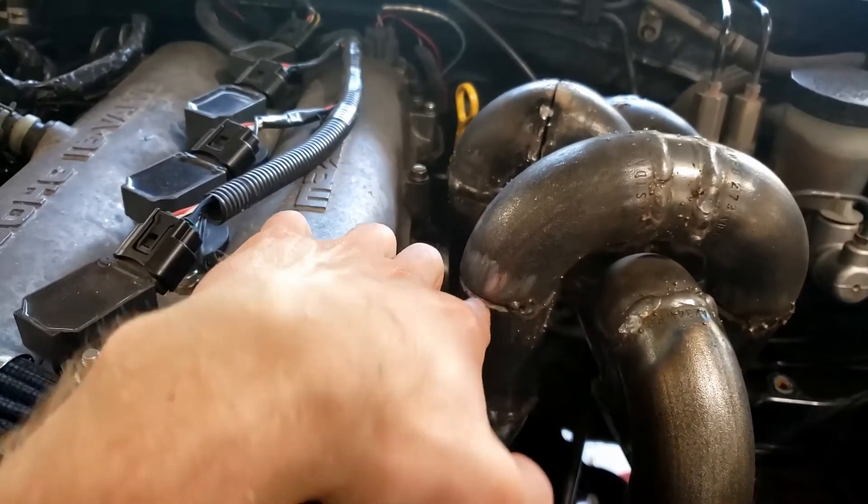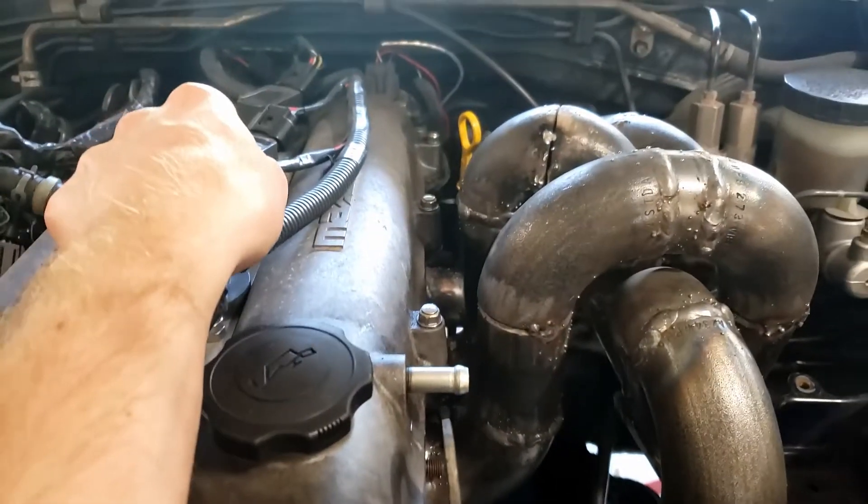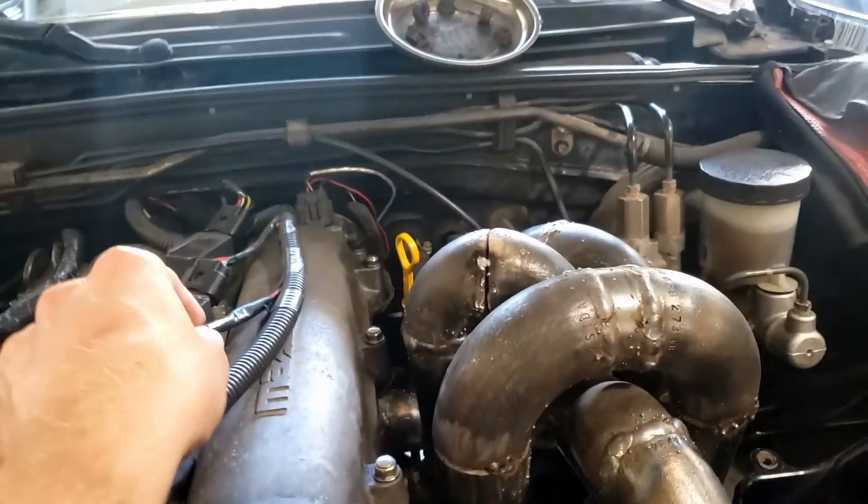I got a couple more welds on here and then I'll weld up this guy. Took me all day to grind all that metal and get it all situated, but I think it will be good.